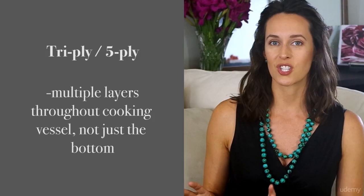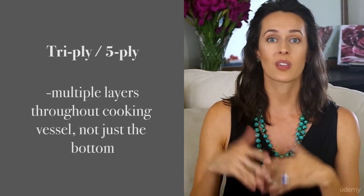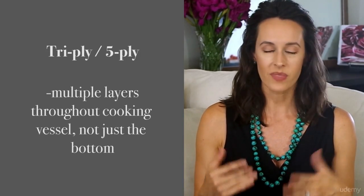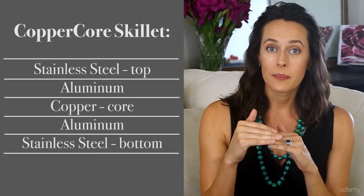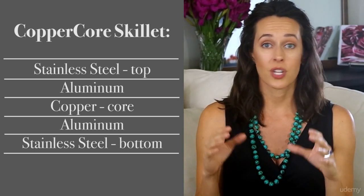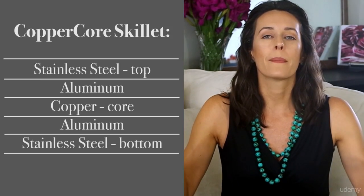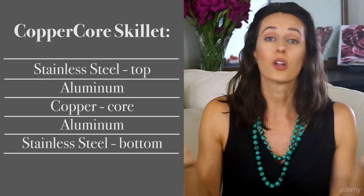Tri-ply or five-ply construction means the entire product is layered three or five times with a combination of stainless steel, aluminum, and sometimes copper. For instance, I have a copper core skillet that's layered with stainless steel on the bottom, then aluminum, then copper, then aluminum again, and topped with another layer of stainless steel. These layers aren't just on the bottom of the skillet where the pan touches the heat, but all the way up the walls of the skillet, so the heat is even literally all over the skillet.